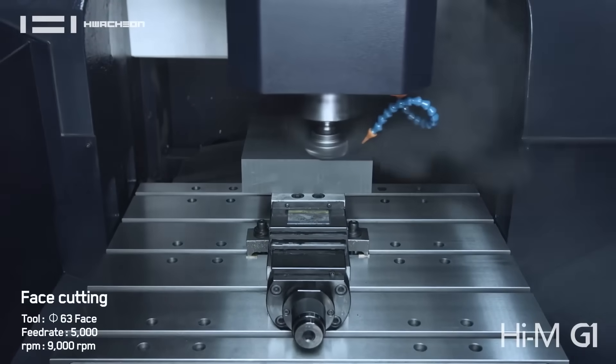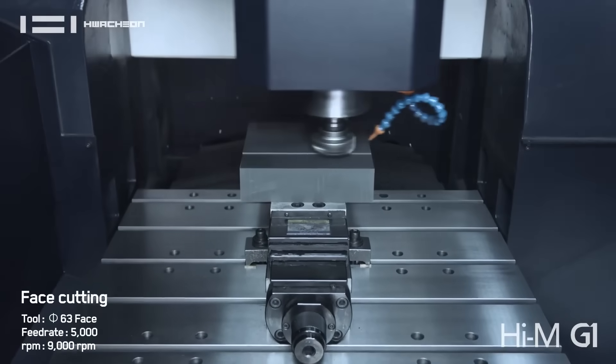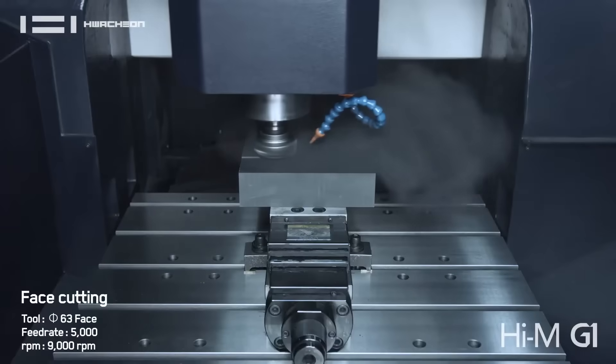So a lot tighter accuracy when we're building or constructing the machine, and then a couple other features as well. This is a true graphite machine from the ground up. It's not a machine where it's a vertical machining center and you just throw on a dust collector.